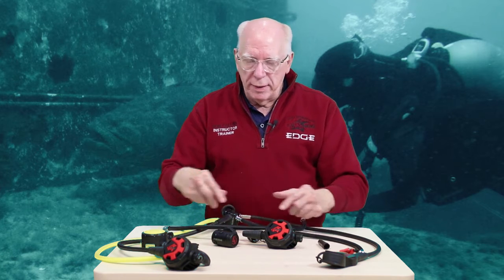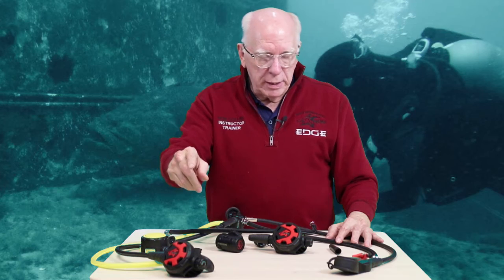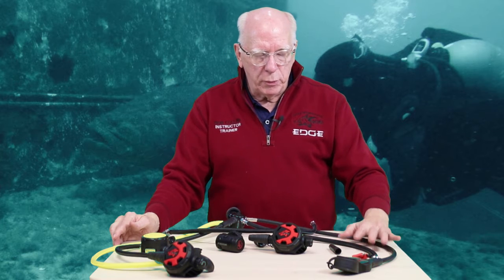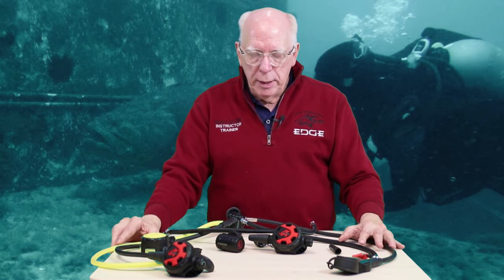So that is our Hog D2 with the classic second stage and the braided hose. What I've got set up here is a yoke version. I've got a Remora octo on it, there's our classic 2.0, and I've got a set of double gauges with an inflator hose, just to let you see what a full rig in yoke looks like. But you can take the same unit and put it on DIN without any problems.